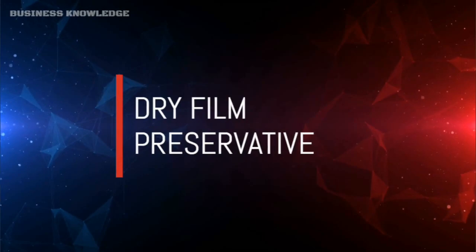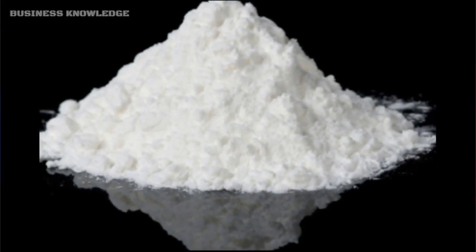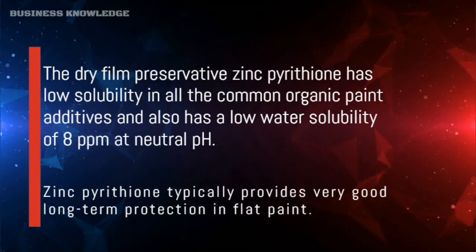The dry film preservative zinc pyrithione has low solubility in all common organic paint additives and also has a low water solubility of 8 ppm at neutral pH. Zinc pyrithione typically provides very good long-term protection in flat paint.